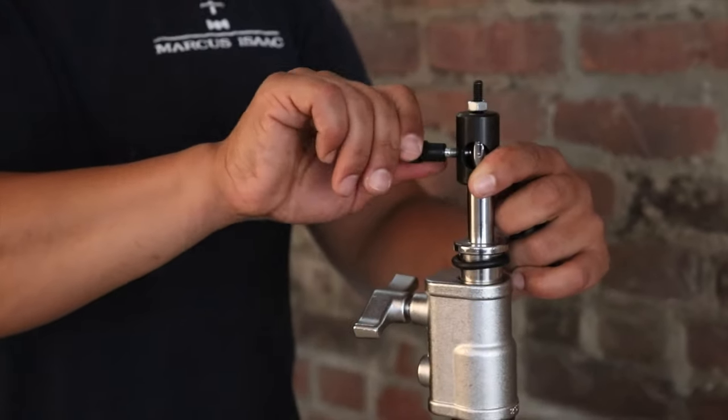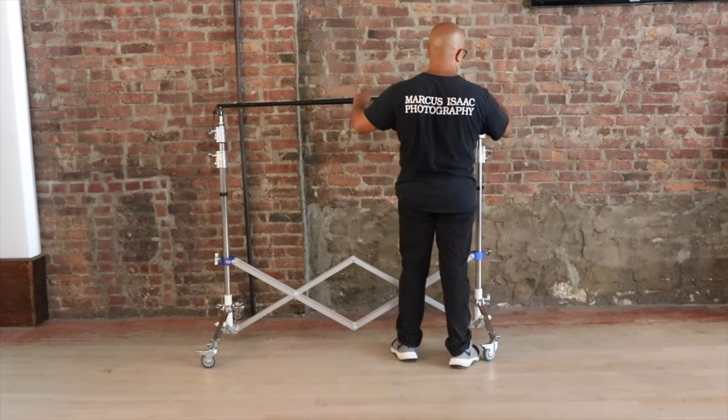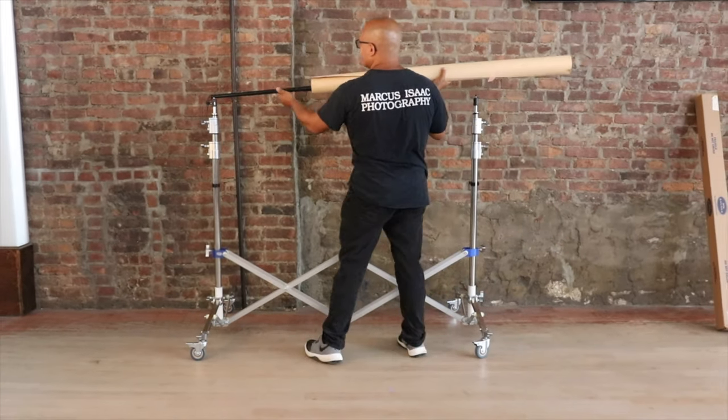For the last example, I attached a quarter inch rapid adapter to both ends, ran a crossbar through a four foot seamless paper backdrop, and now the double riser becomes a background stand.